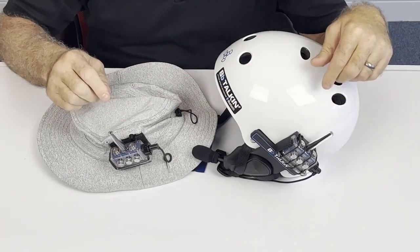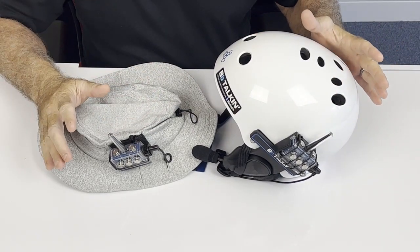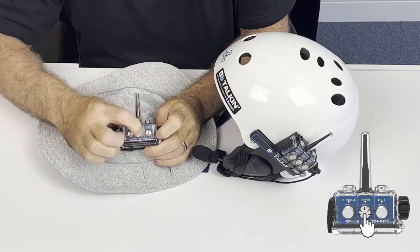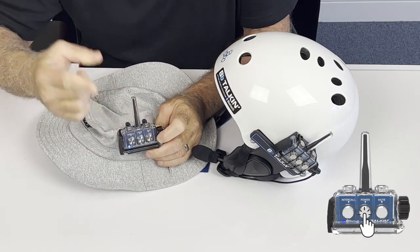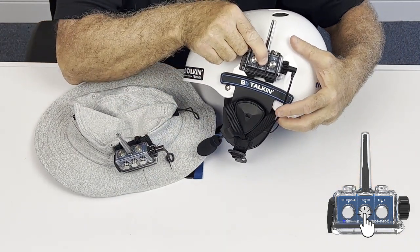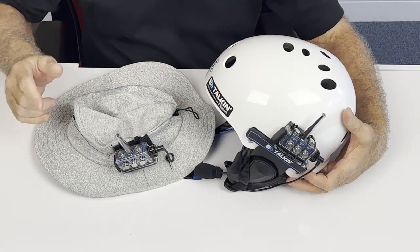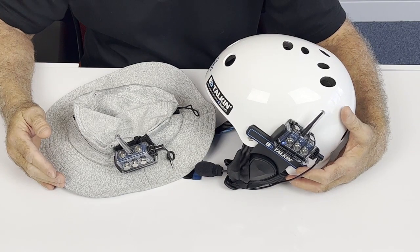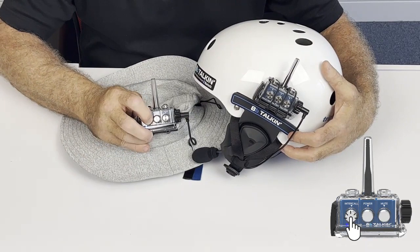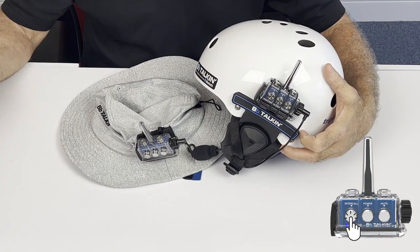Now that we have both units attached to the headsets — a surf hat and a helmet — the only thing left to do when you're getting ready to go on the water is turn each unit on. Press the center button until you see the light and it will prompt and say 'BB Talkin intercom.' Do the other one as well. To connect them and start talking, press the intercall on either one — press it once and they're connected. You're ready to go.